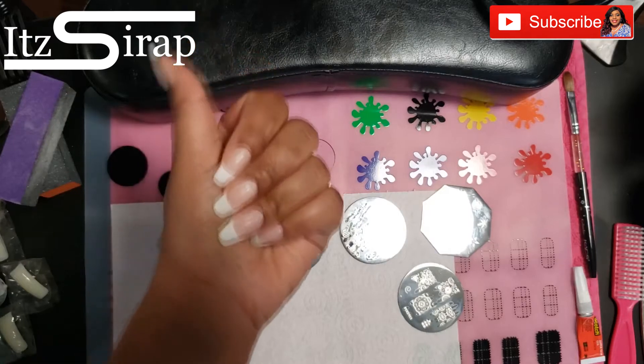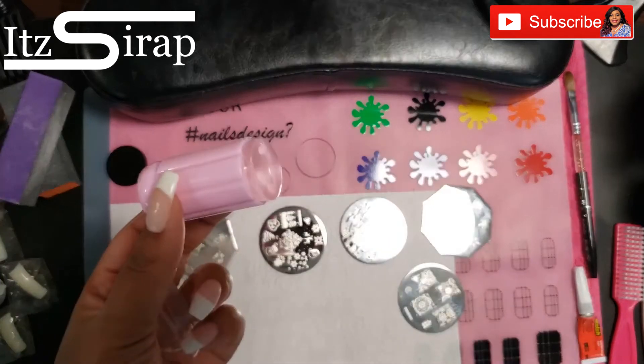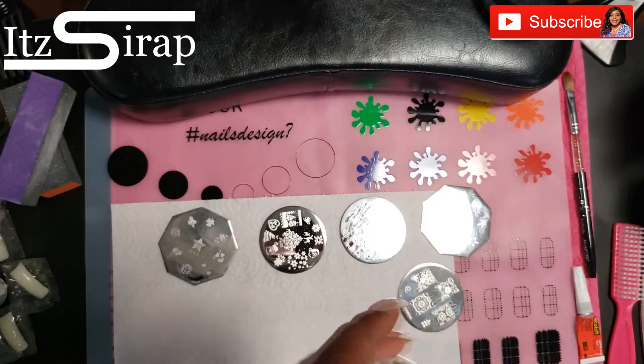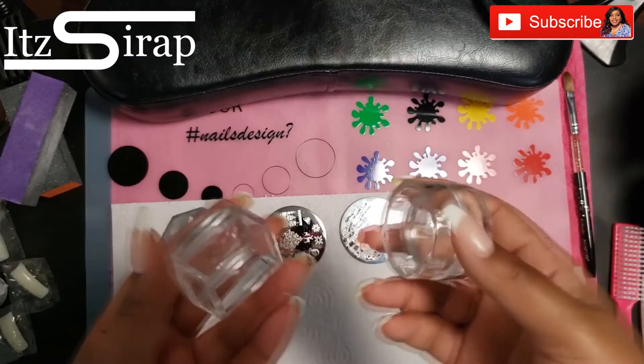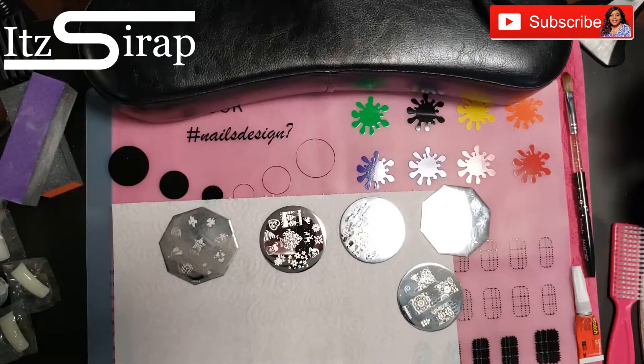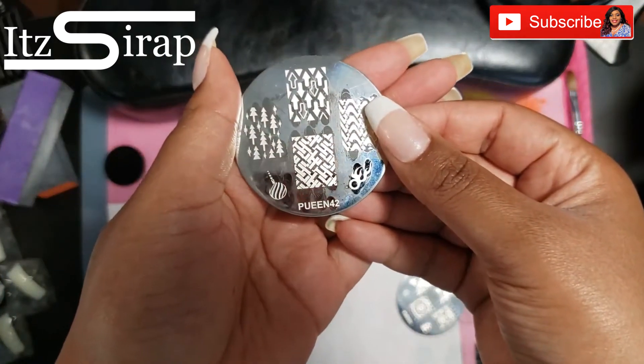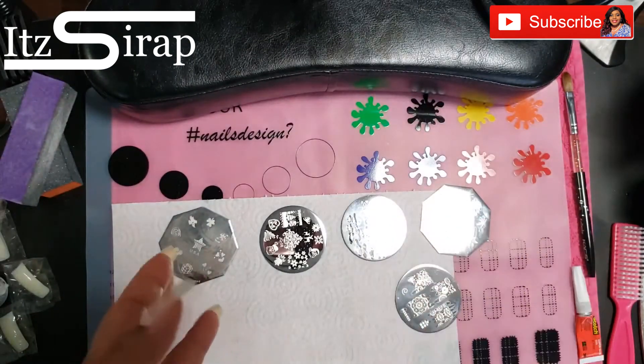Some things you will see me using: I have some stampers from Amazon and I have some Maniology stampers as well as some Maniology nail polishes. I'm also going to use some polishes from PP Queen — that company that has all of the stamping supplies.